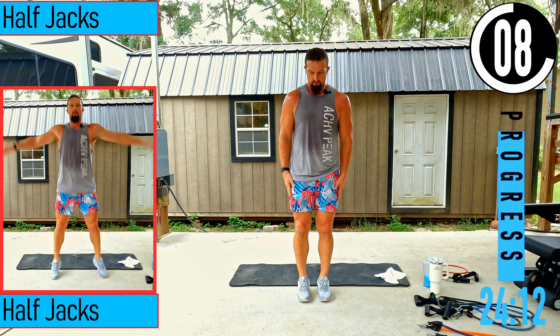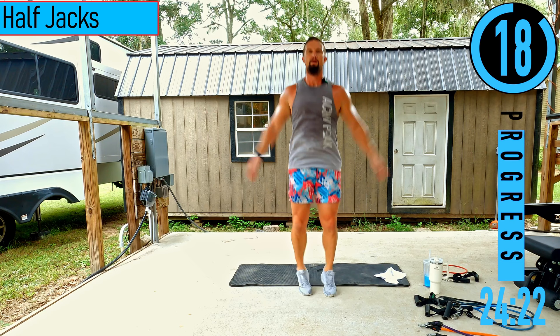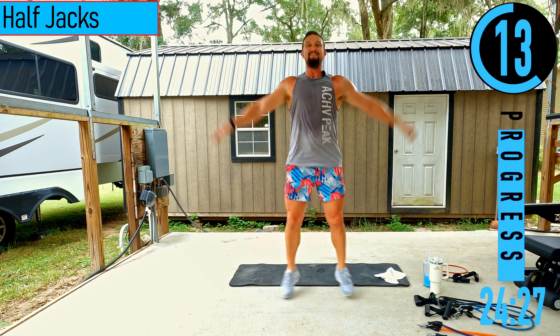We got half jacks. Feet together, hands by side, only bringing the arms halfway up. Low impact — heels off the ground, engage the core. Low impact does not mean low intensity — you can still go fast.